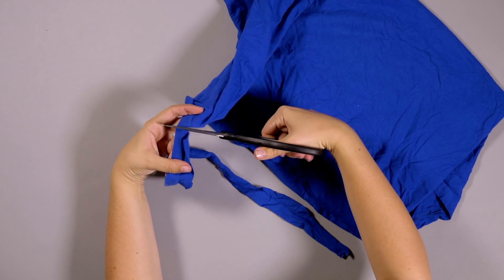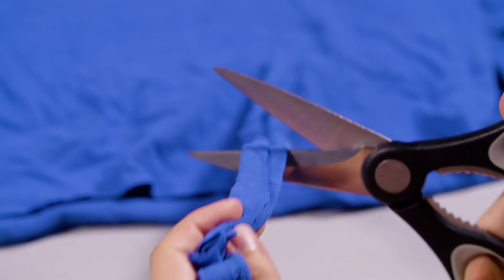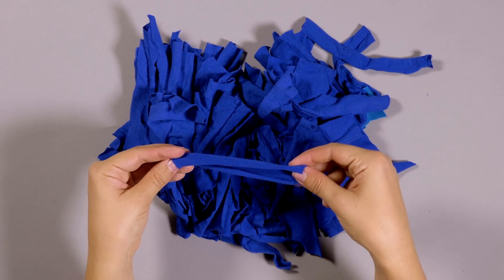Step 3. Now you need to cut lots of little strips of material to tie onto your mat. You can choose whatever colour you like.